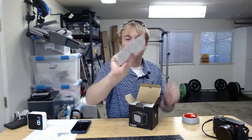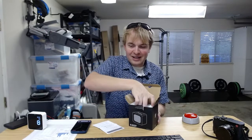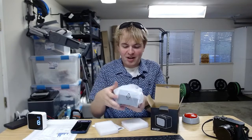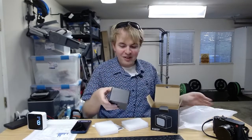So in here we've got the instruction manual. Pretty basic setup here — looks like we've got our little quick start guide, and then let's take the actual device out.